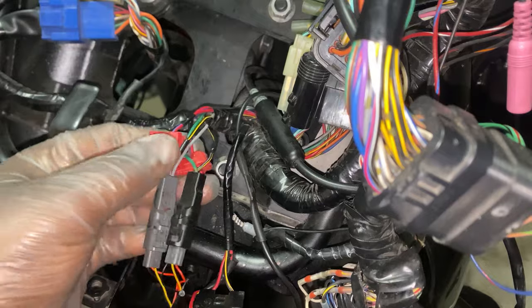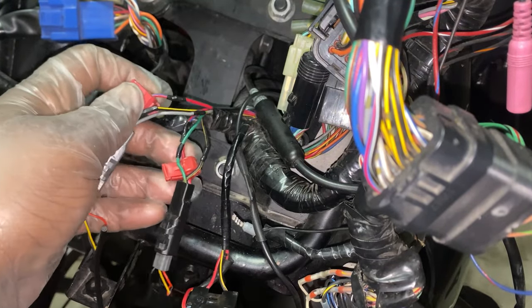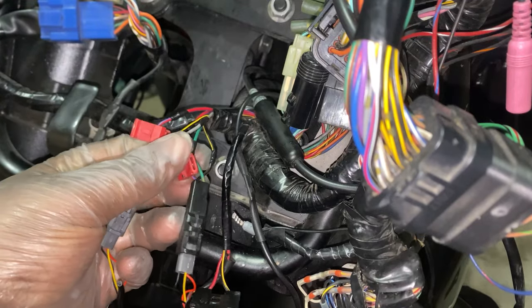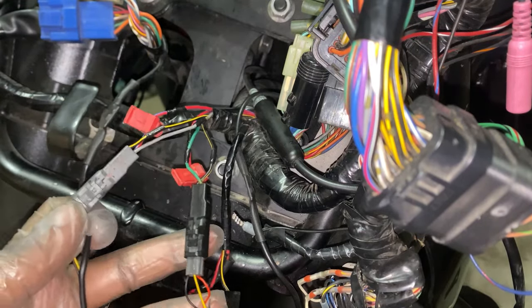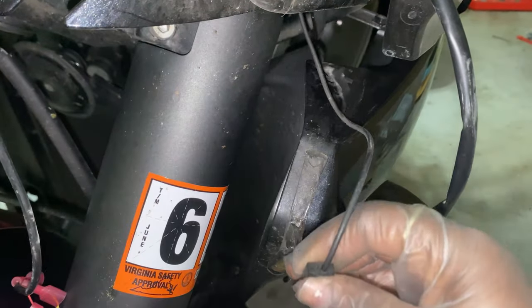All six connectors have now been removed, and the two left over that you see are the ones that power the lights behind my louvers, so they had to stay there. When I removed the connectors, I then wrapped the exposed wires in electrical tape, and now it's time to remove and replace the old lights.